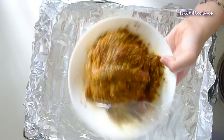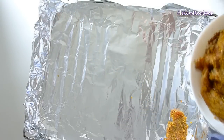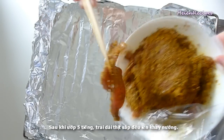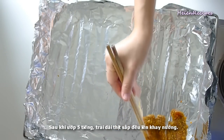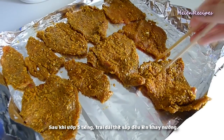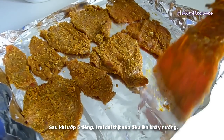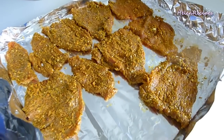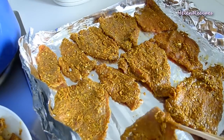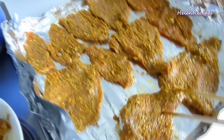Now preheat your oven to 200 degrees Celsius or 395 Fahrenheit. Spread the beef thoroughly and place them on a tray. If you have a cooling rack, place the rack in between the tray and the beef so the beef can dry more easily. It's okay to put them close to each other because they're going to shrink later. Try to stretch them as much as possible so they get dry faster.